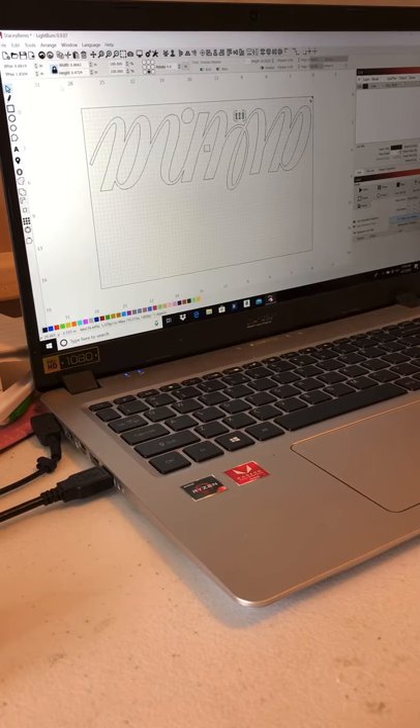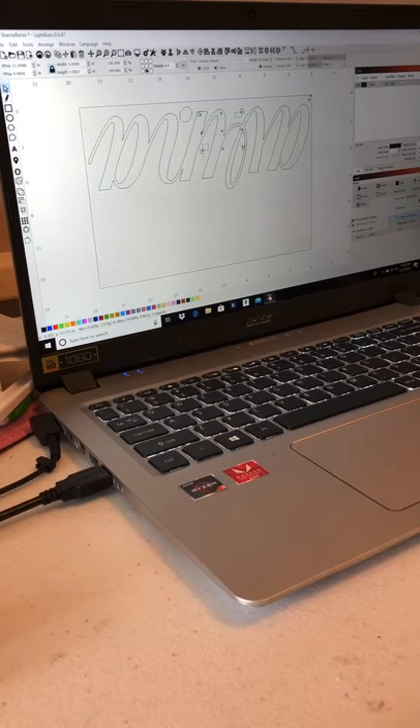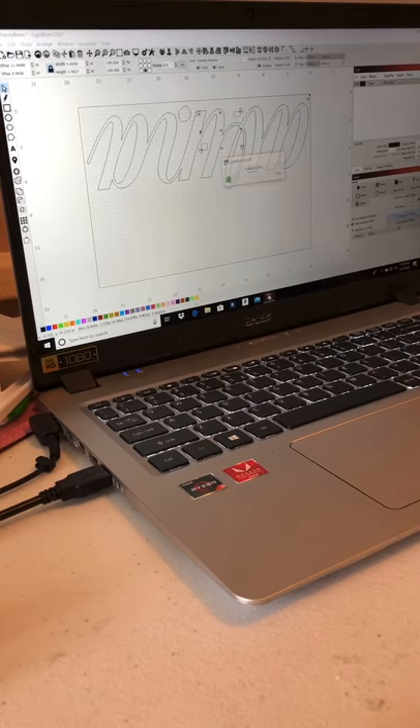The first thing I'm gonna do is select only the two little squares. I'll hold shift so I can select two things at the same time, then click the option that says 'cut selected items or objects.' Then I'll hit send and we're gonna pin that baby down.